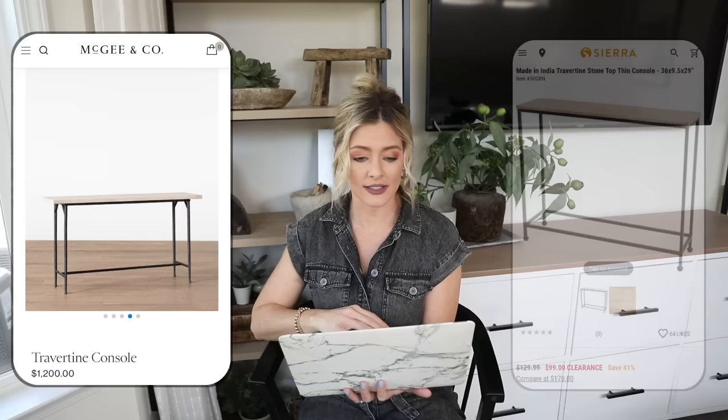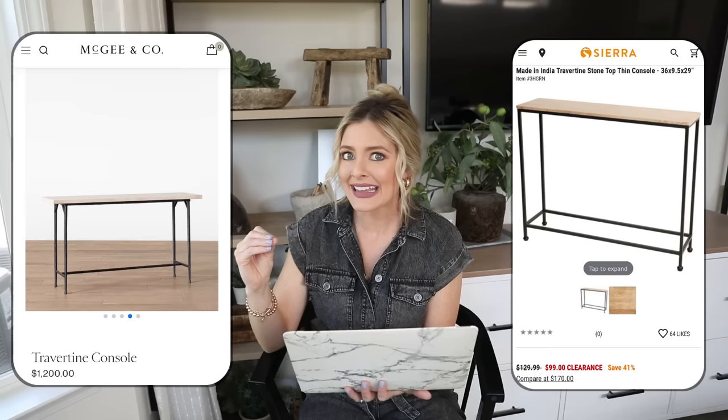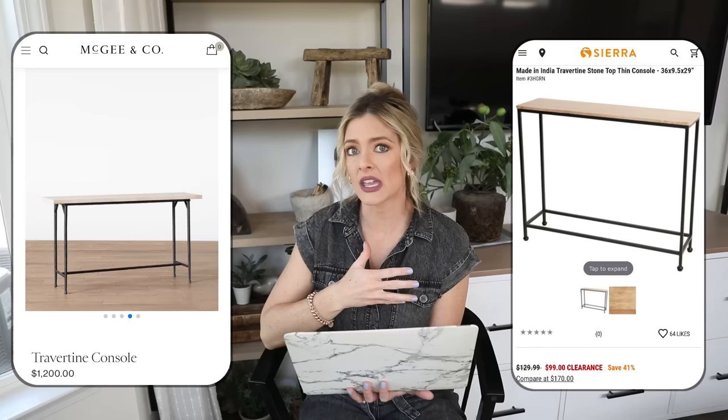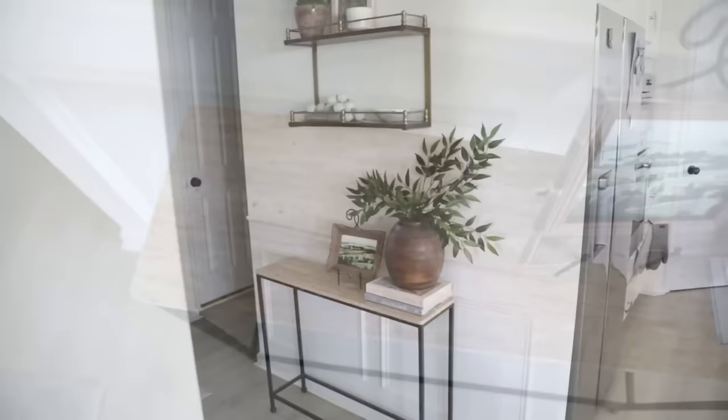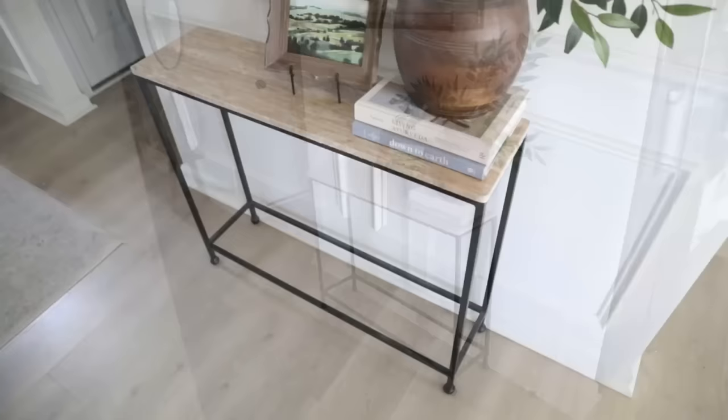So we're going over to Sierra Trading Co where we have this travertine stone top thin console for only $99. I will say this one is a lot smaller than the McGee & Co one, so it's for a more small-scale space. We actually have this console — I found mine at Home Goods, since Home Goods, TJ Maxx, Marshalls, and Sierra are the same parent company. I hung a little shelf above it and it's a beautiful spot to style things. You still have that travertine stone contrasted against the black iron base, and I love the little ball feet on it.